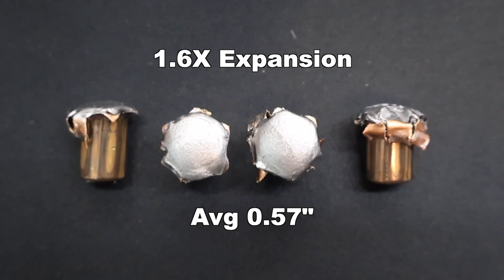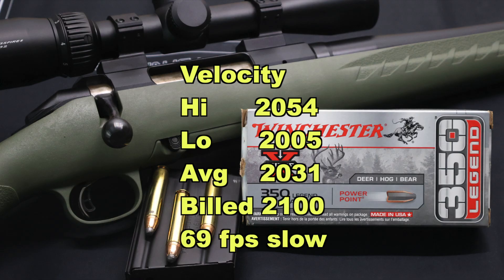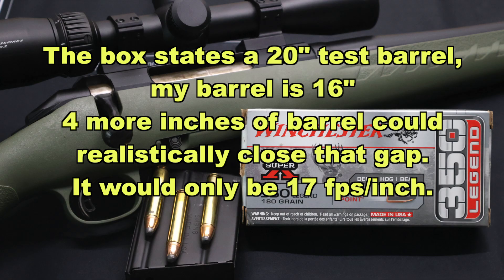1.6x is right in line with a lot of the loads I've tested, and being that the bullet is already starting out pretty big — it's 35 caliber — it doesn't have to expand a whole ton to be even bigger. Velocity-wise, our high was 2,054, our low was 2,005, for an average of 2,031 versus the factory stated velocity of 2,100 fps. That works out to being 69 fps slow on average. I've seen a lot worse — it's still pretty close, and velocity is the last thing I'm worried about.